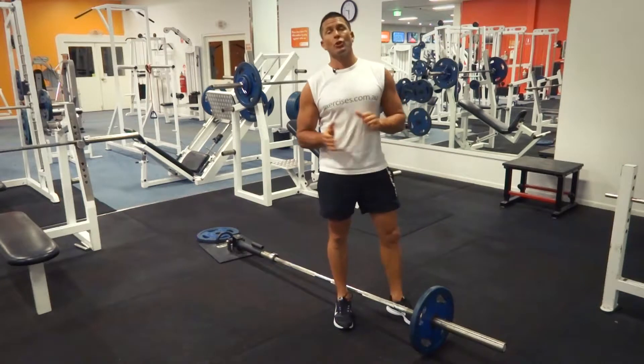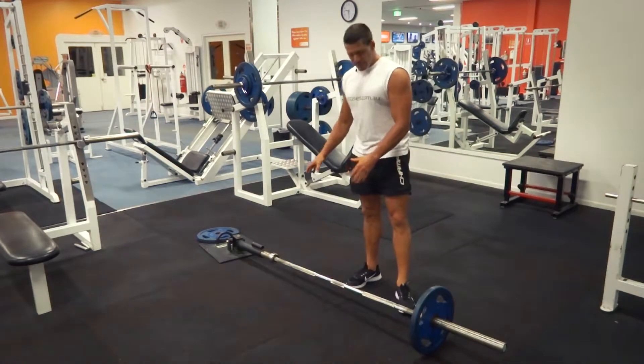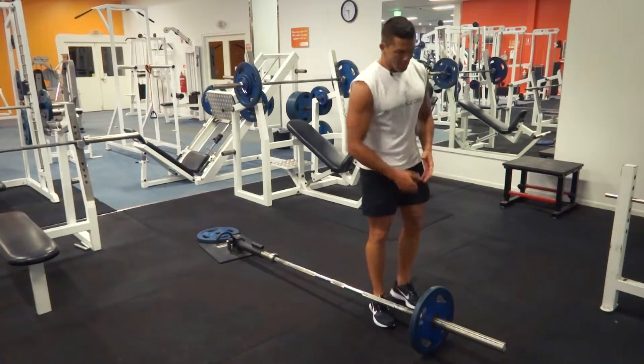G'day, Dimitri speaking from exercises.com.au. Today we're doing a T-bar row. So we've got our T-bar set up, ready to go. We've got our barbell with our weights.